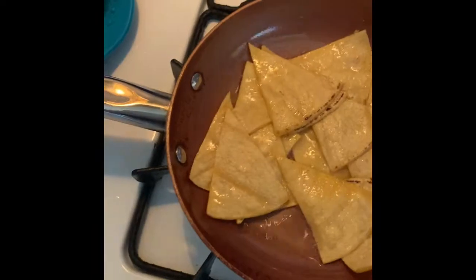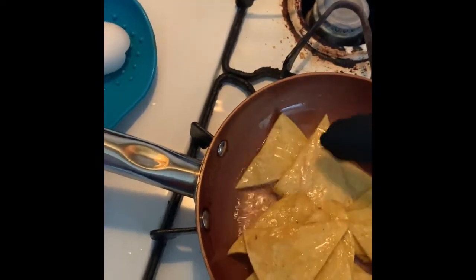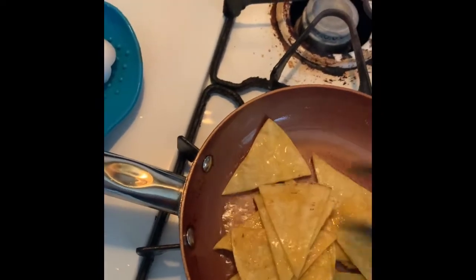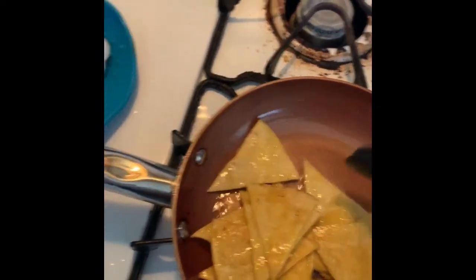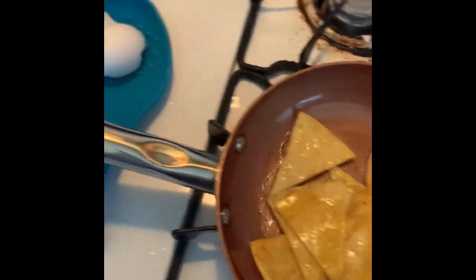Turn these around — see how it's getting a nice golden brown color? Looking good!